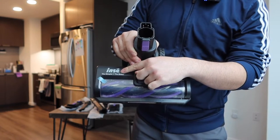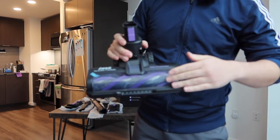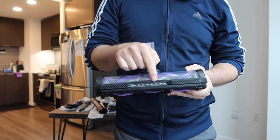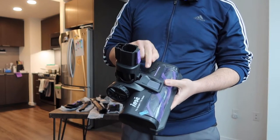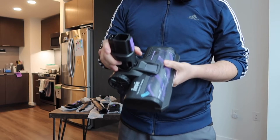Next we have the bottom part of the vacuum. The brand name is on here; the top part is where you insert the stick. On the front you can see the brush inside, and on the front right here we have an LED light so when you use it you can see exactly where it's vacuuming.